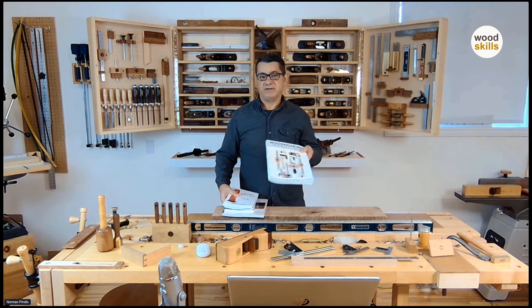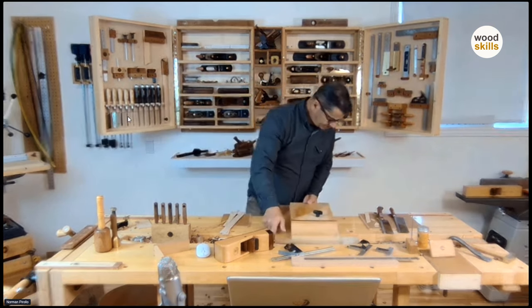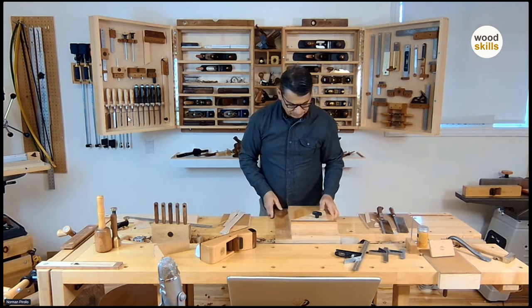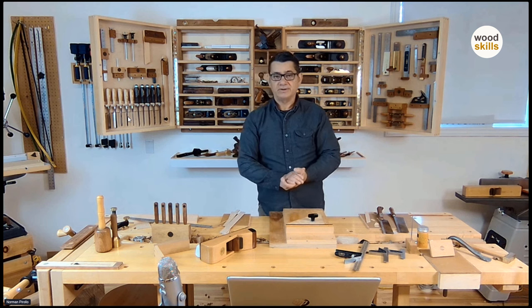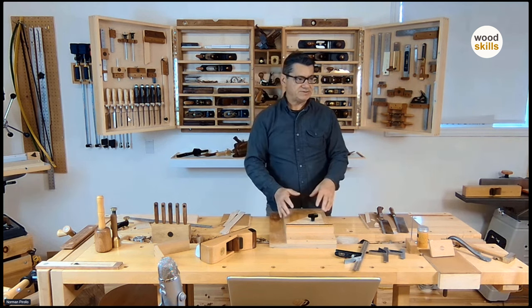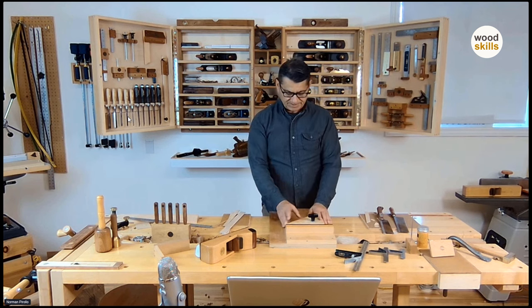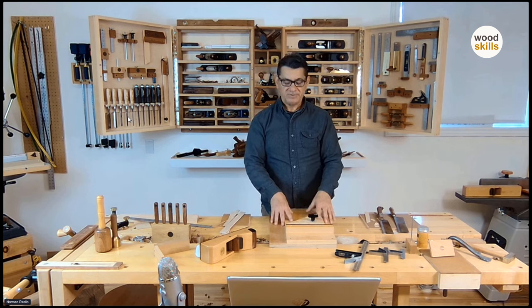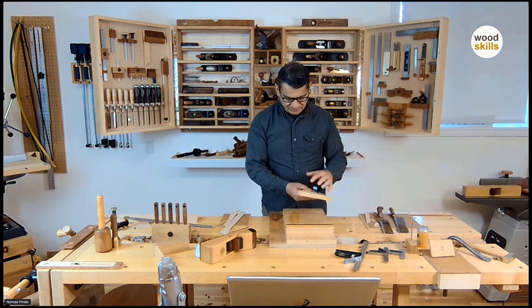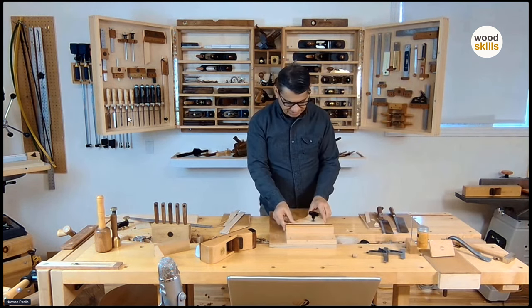This is a shooting board — one of my earlier ones. I did an article for Fine Woodworking a number of years ago, and they came up and we created a bunch of bench accessories, including several shooting boards. This is an attachment for 45-degree angles — it bolts in here. It's something I designed several years ago. I have another one for case miters that I'll show you in a bit on a different shooting board.